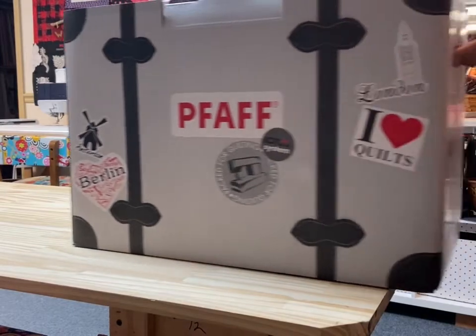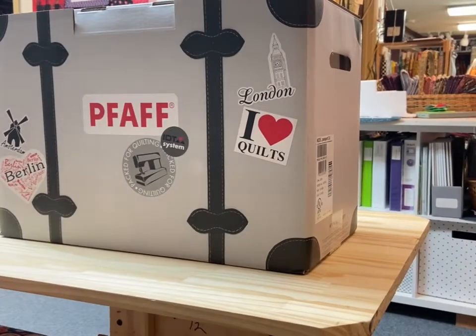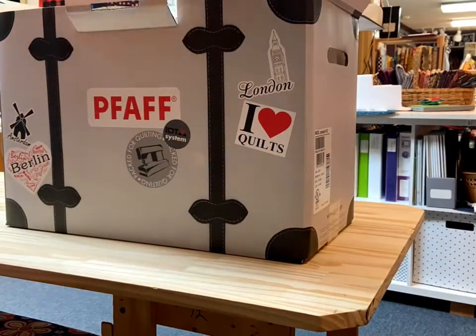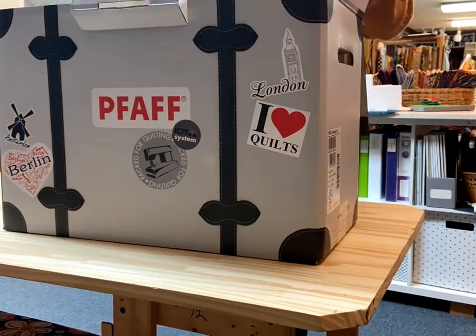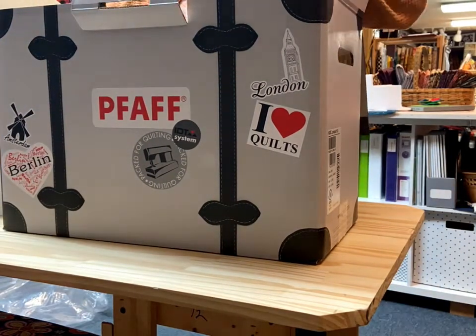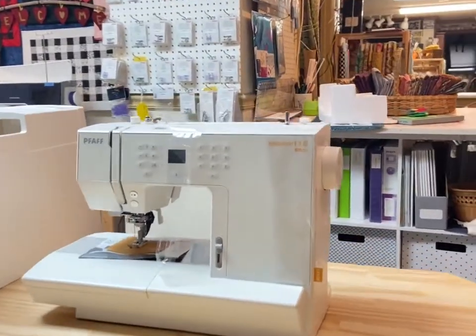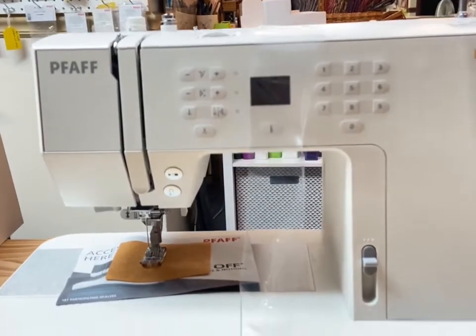Welcome to the Pfaff Passport 3.0, the machine that lets you sew wherever you go. First off, how incredible is this packaging? It reminds me of an old steamer trunk that's been around the world and collected stickers from every destination. In the box you will find the manual and all of the accessories, power cord, and foot pedal.